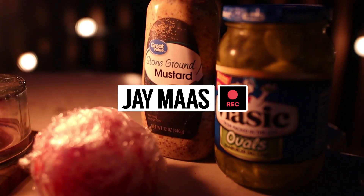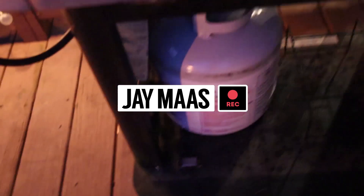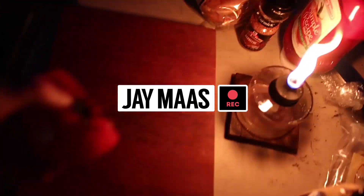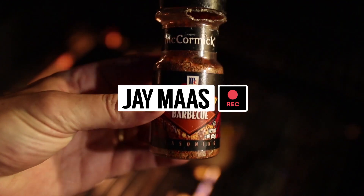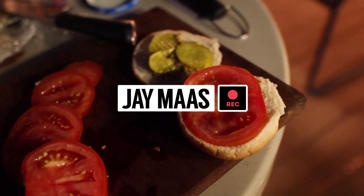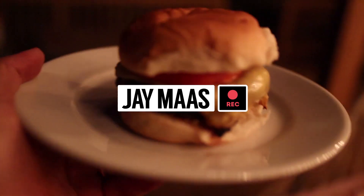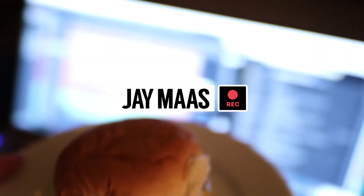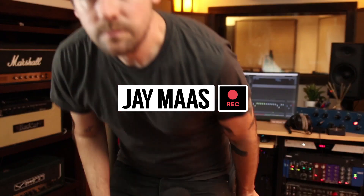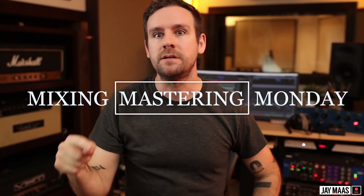I'm supposed to be making a video right now, but first we make dinner. Hey, what's up everybody? I am Jay Moss and this is actually going to be the first episode of Mixing Mastering Monday with the Mossman.